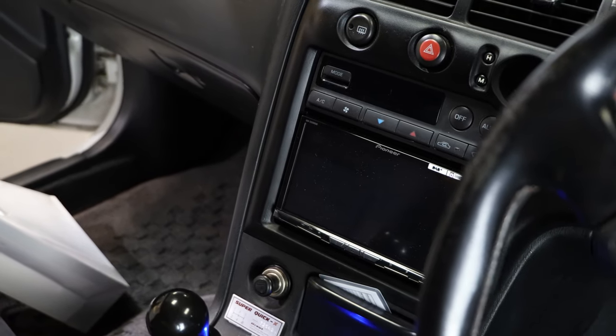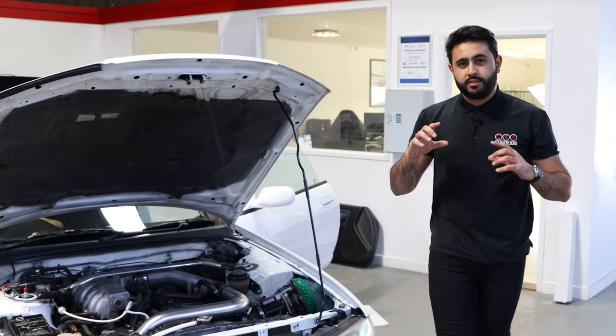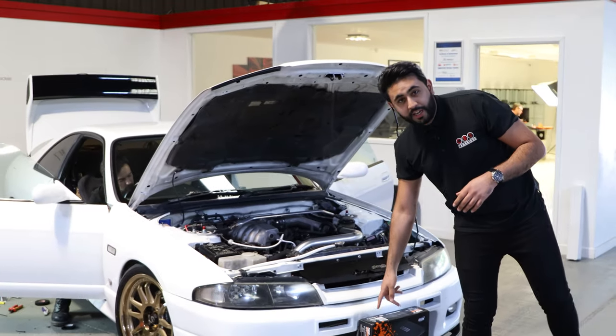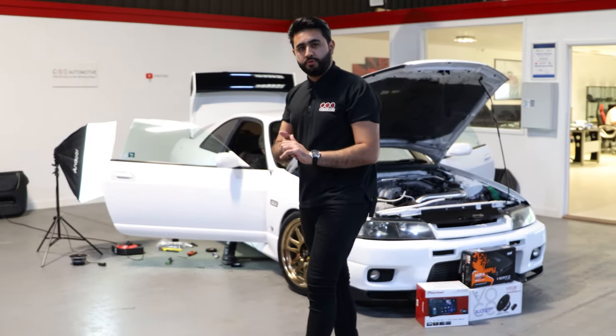We've also got a Nissan Skyline in at the moment and we're doing a sound system in it. It had a single DIN radio in there which is coming out, and it's going to have a double DIN touchscreen put in. That also allows for wireless CarPlay and Android Auto — loads of functionality. Then we've got Audison Voce coaxial speakers going into the factory locations, completely hidden away. We've also got the Hertz HCP4 amplifier bridged, running directly onto those coaxial speakers.